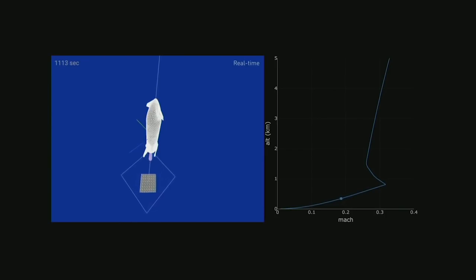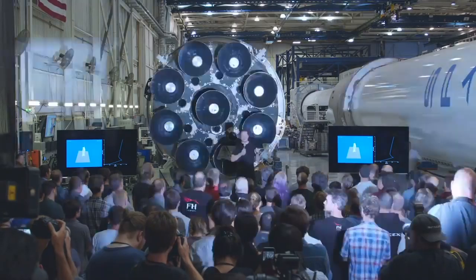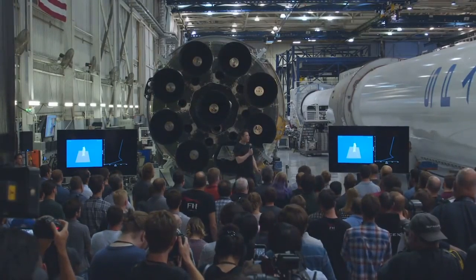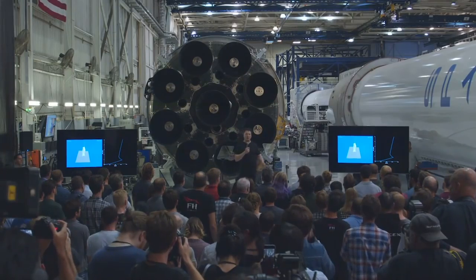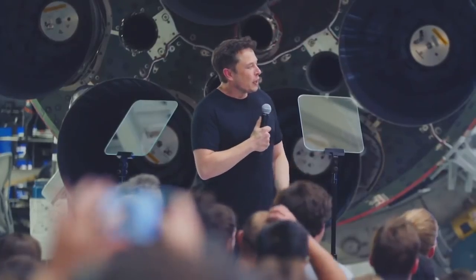Orbit is entirely about your speed horizontal to the ground — parallel to the ground. It is going up and staying up. The only reason you need altitude at all is to get out of atmospheric drag. So if Earth didn't have an atmosphere, you could orbit one meter above the ground — well, it would be a little dodgy, but it's technically possible.